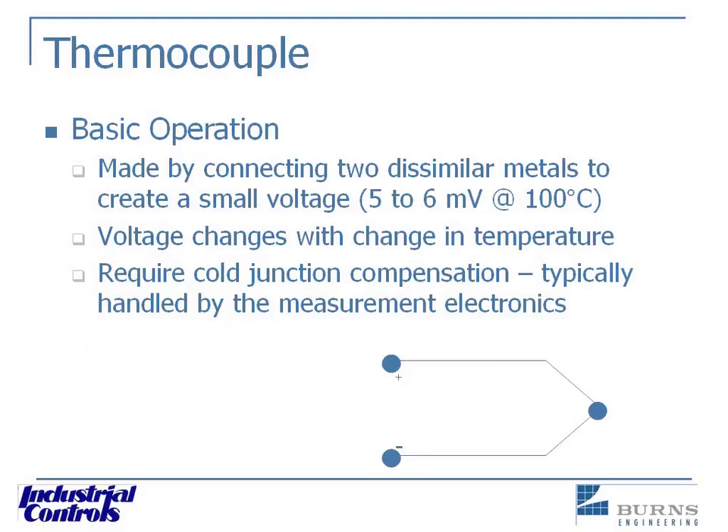We're going to start off and define what RTDs and thermocouples are, and look at the very basics of each and how they function. The thermocouple is nothing more than two dissimilar metal wires that are connected together. Through a physical property of connecting those together, a voltage is generated. When you change the temperature of that junction, the voltage changes, and it does so in a very predictable manner. Typically the voltage is going to be quite small — somewhere between 5 and 6 millivolts at 100 degrees C. As the temperature goes down, that voltage drops, and as you go up, that voltage increases, so you can measure that and relate it to a corresponding temperature.